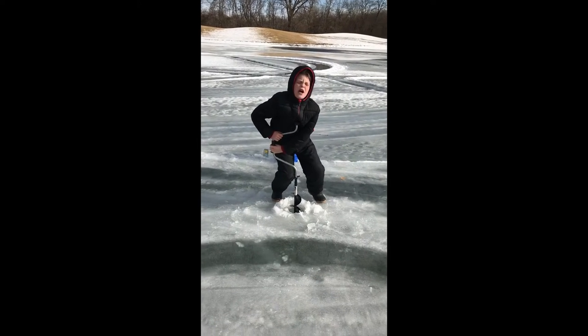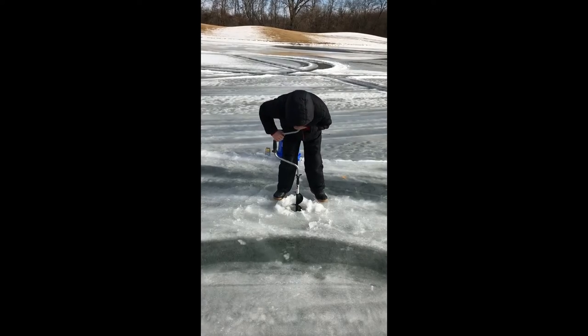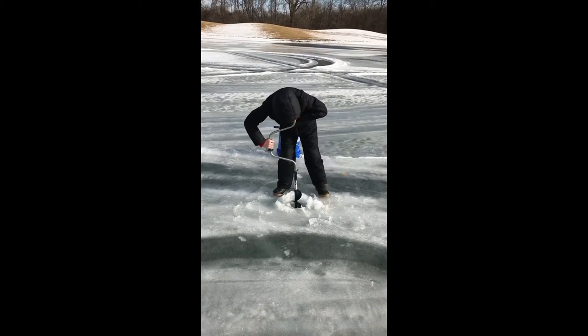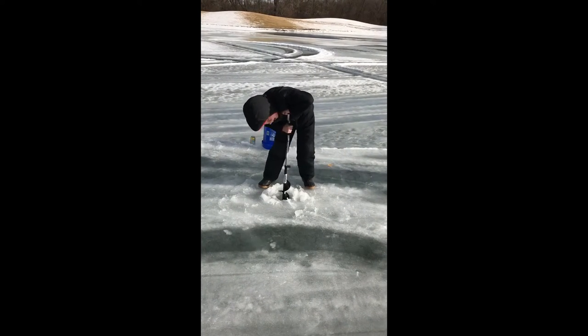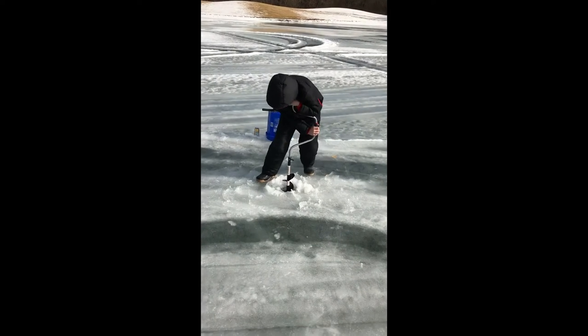Now turn it, now — just put pressure, pressure, and turn. No, no, no — just turn it with your hand. You got it, you got it. You're at the bottom, you're at the bottom — water's coming in!